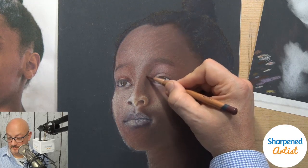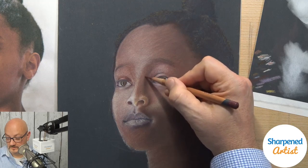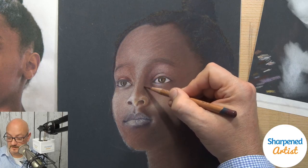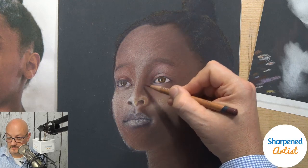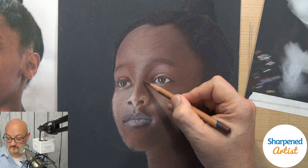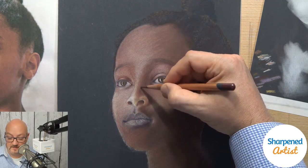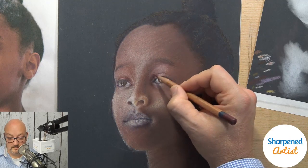Let me put a little more value right in here. I should mention — and if Ramona's still on — she's over in the Monthly Sharpener community. If Bella or anyone else wants to join us over there, it's a free community where you can talk to other artists who are exploring colored pencil and other mediums as well. We're having a lot of fun over there.